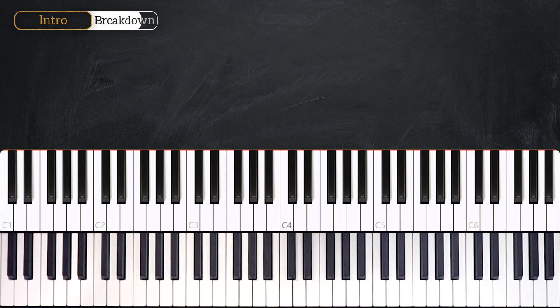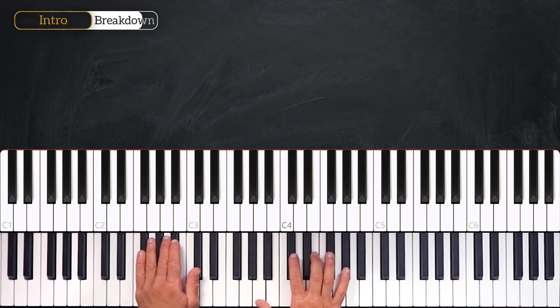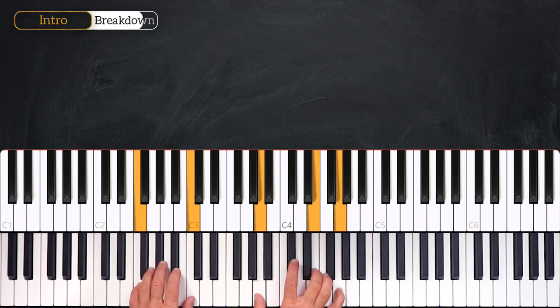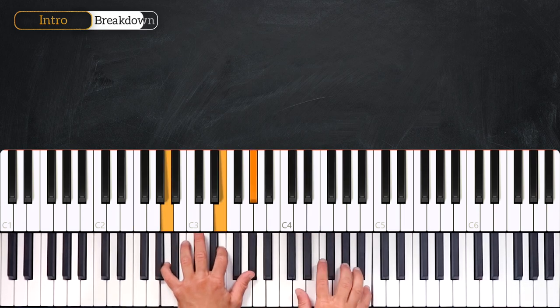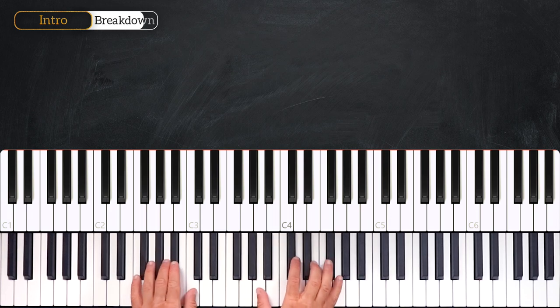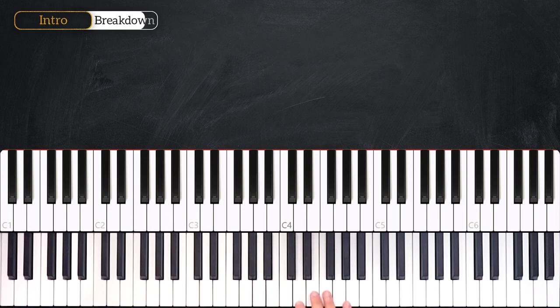Once again from the very beginning: 3, 4, 1, 2, 3, 4, 1, 2, 3, 4, 1 — 1, 2, 3, 4, 1. Very nice.